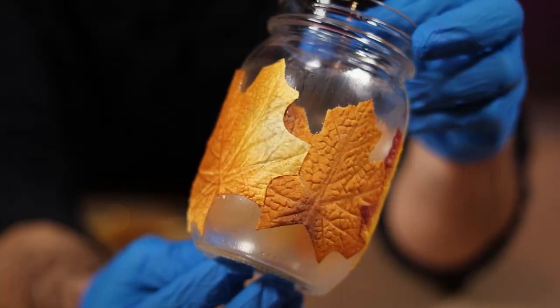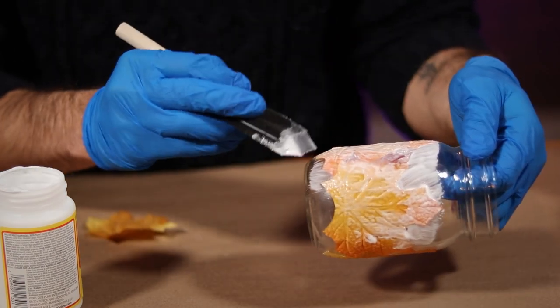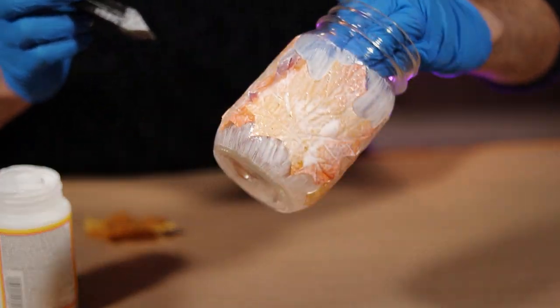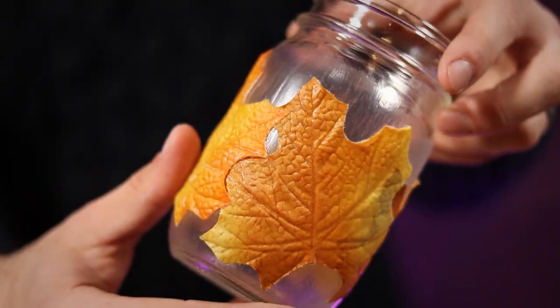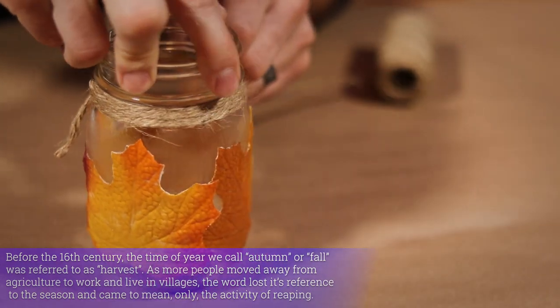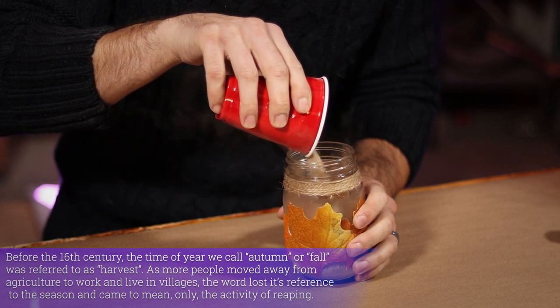Once you're happy with your stunning creation, spread more Mod Podge over the entire surface. This is going to help bond everything together and provide you with a uniform protective finish. That is already looking pretty cool. But to add just a bit more interest, I decided to wrap this top area with some hemp cordage, giving it a more rustic look. Finally, I added some sand at the bottom to collect the wax and also to help stabilize these little tea candles.